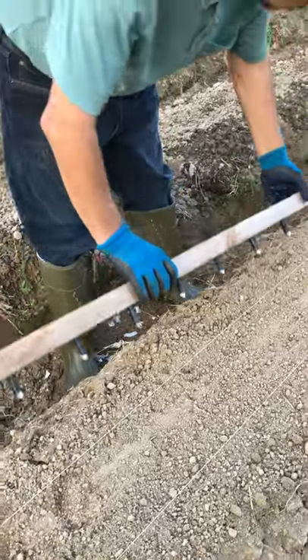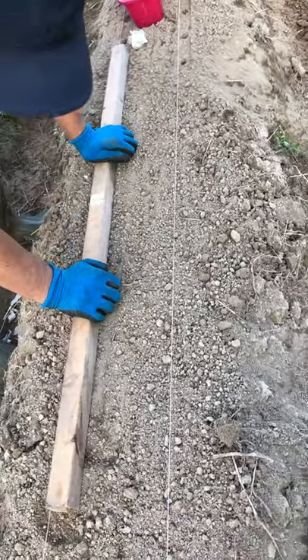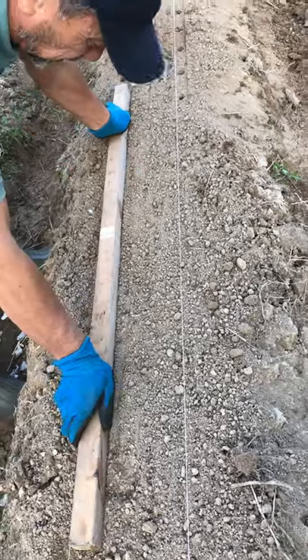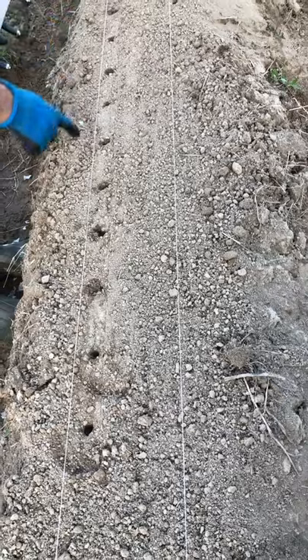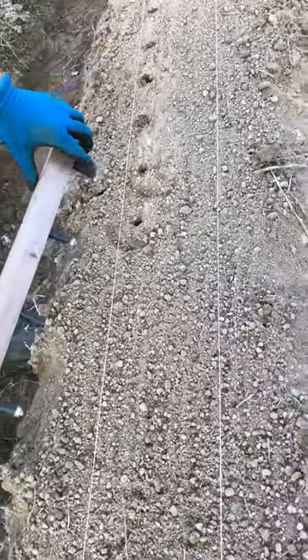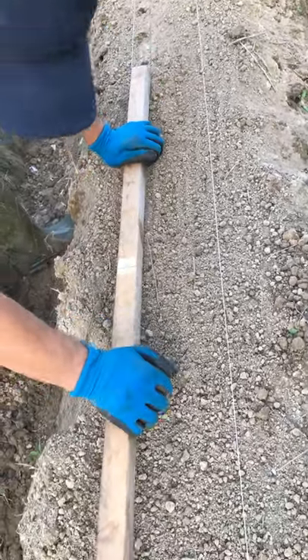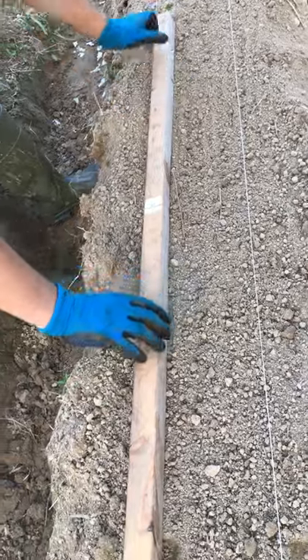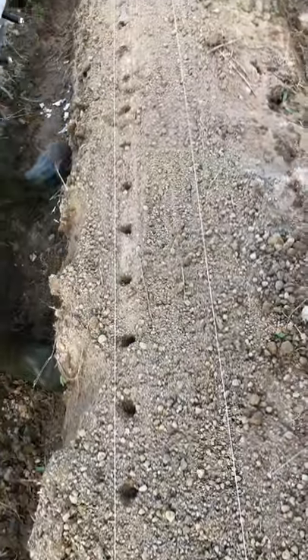Now I push my tool into the ground along the wires, then press it and lift it off. You can see 10 holes at even intervals. For the next set, I place the last hole of the tool into the last hole I made, and press again — making another 10 holes, and so on.